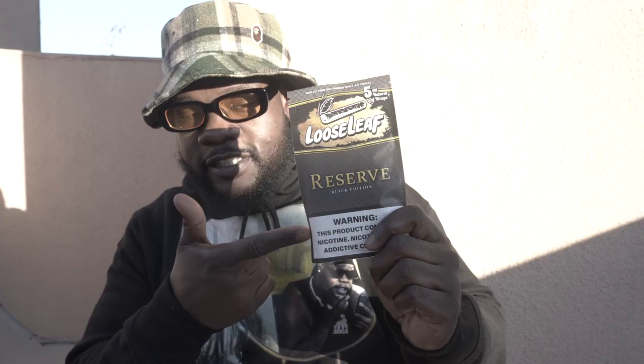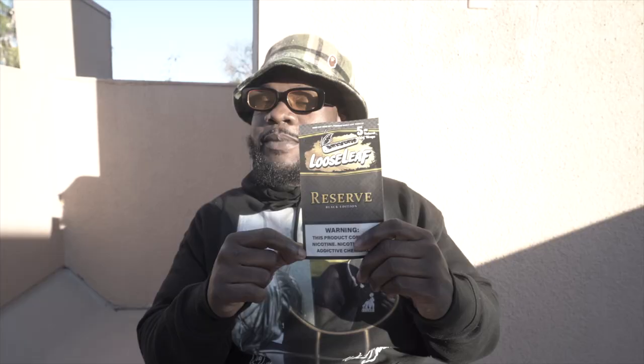Loose leaf. And I ain't gonna lie, if you're a beginner roller, this is where you want to start at. This is the easiest — besides those cones where you just stuff them, this is where you want to go. If you want to fit in and look like you know what you're doing and you're a beginner with the roll issue, try your loose leaf.